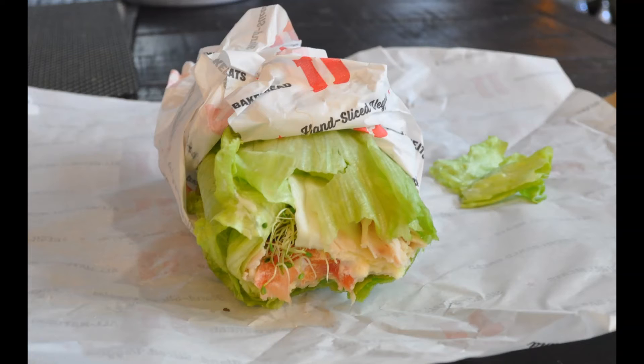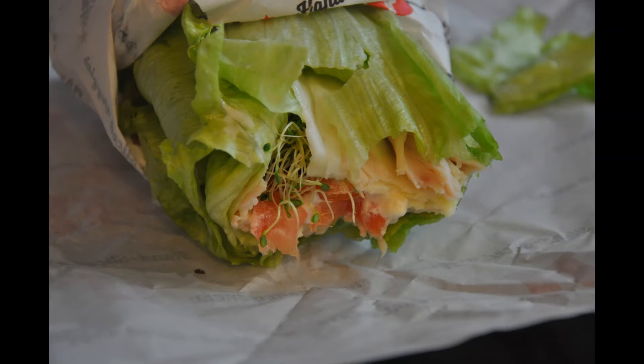I was afraid that it might be kind of loose, because if you guys have had lettuce burgers, sometimes they tend to fall apart. But surprisingly, I really like the way they wrapped this. For me, it's very tight. Nothing was falling apart, everything was put together. Even if I folded the wrapper back in half, everything was still in place, so I really didn't have a hard time eating it.